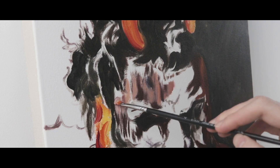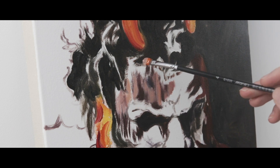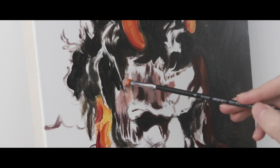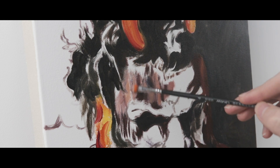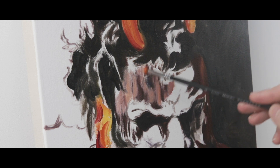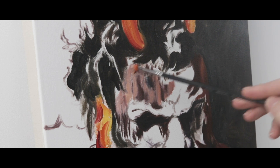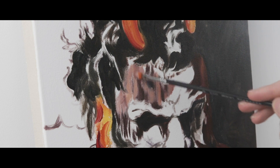Pay attention to your lightest and darkest areas. Sometimes I leave the white of the canvas and put in shadows first, so I've got my brightest white and darkest shadow in the piece, and I can work out the mid-tones next to these lights and darks. Color is very good at tricking you — you put down a mid-tone next to a dark or light color and those middle colors suddenly look wrong. Colors will trick you.